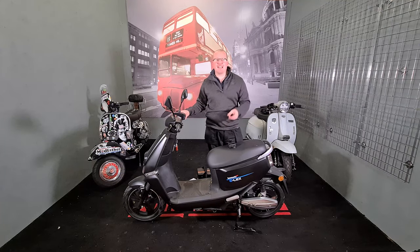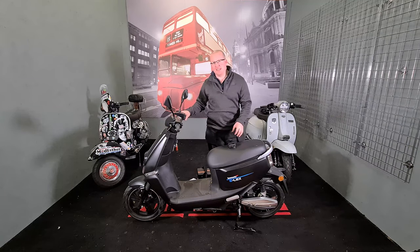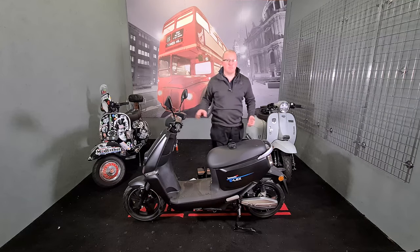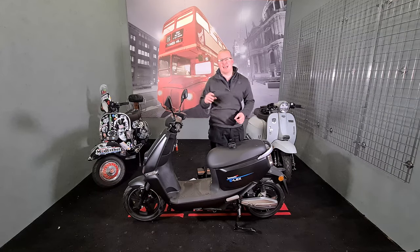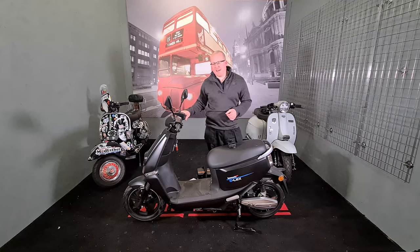In theory, this bike should go further than the others because it uses less power and has more amperage to pump out. It comes with two batteries and will run on one, so you can have one in the bike and one on charge. Go out for a 25 km ride, come back, swap them over, or fit both and do a 50 km ride.